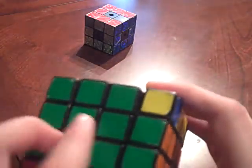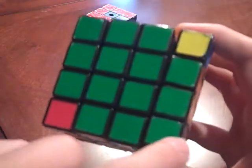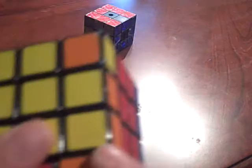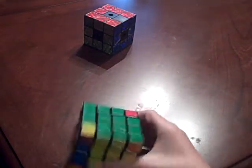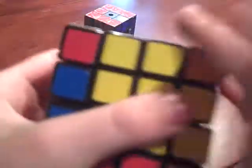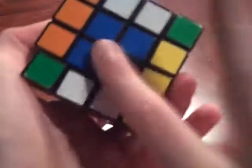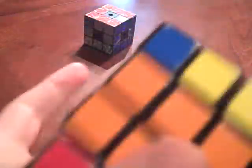Now you've solved the green cross. It doesn't matter if there are corners around it. Step two is to solve the green side and make a T on every side adjacent to the green - red, white, orange, and yellow. It doesn't matter if it's on the blue side, just the green and the adjacent sides.